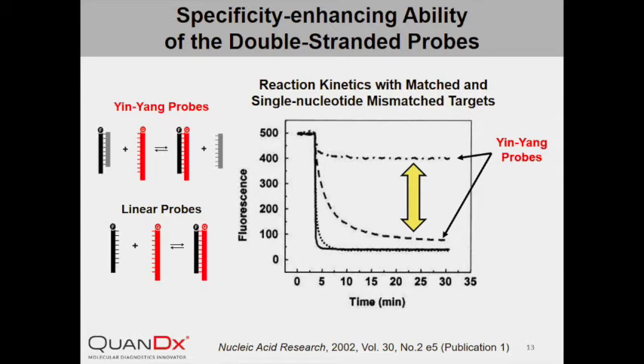While single nucleotide mismatched targets only caused a mild decrease in fluorescence, as shown by the dot-dashed line. In contrast, when using linear probe, displacement reactions completed quickly with little difference between the perfectly matched target and the single nucleotide mismatched target. Both resulted in a dramatic decrease in fluorescence, suggesting that the linear probe is not able to distinguish one nucleotide difference on the target.